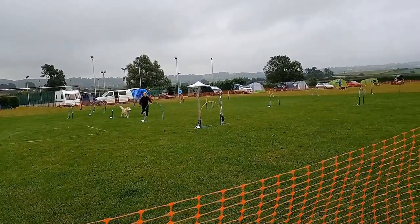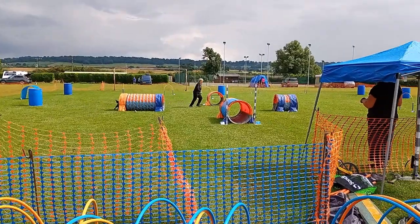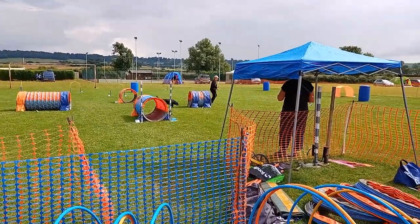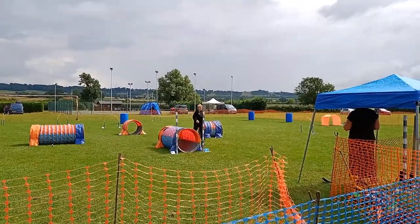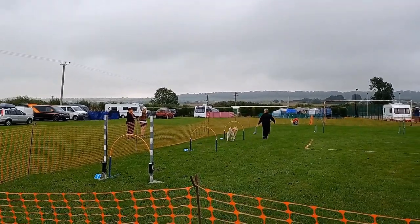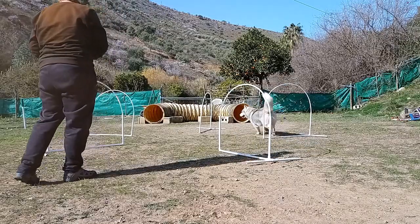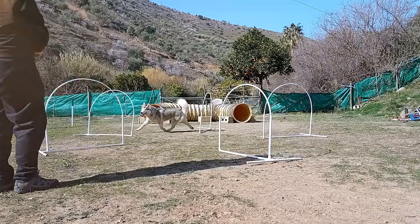Canine hoopers is a fun, fast, low-impact sport similar to dog agility but comprising hoops, tunnels, barrels and the tango mat. It's aimed to be inclusive for all breeds of dogs, with tunnels being taller and wider than those found in agility. The course is free-flowing and lacks weaves, tight turns, or anything that may harm a dog's joints.